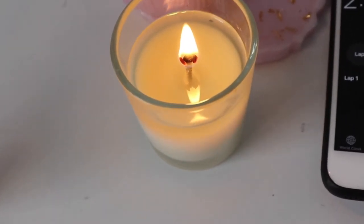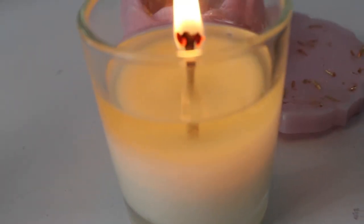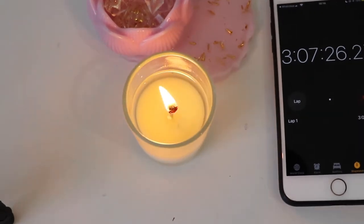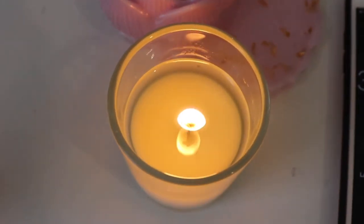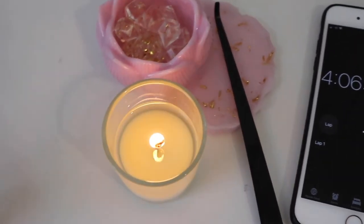As you can see, at two hours the melt pool is way too deep. A really large wick can have the possibility of cracking the glass if it's overheated. One of the ways I know my wick is too large for the jar is when the flame is dancing or flickering way too much.